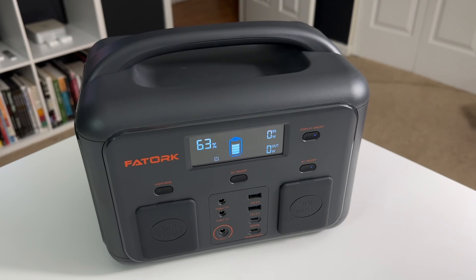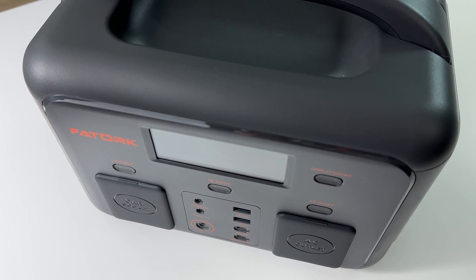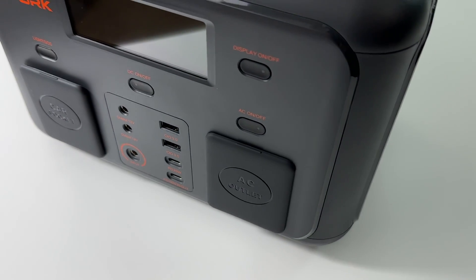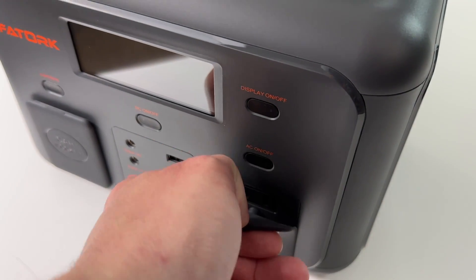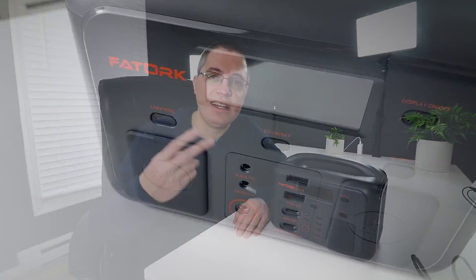So the For Torque portable power station — and I hope I'm saying that right, For Torque — offers a ton of ports and outlets for your everyday consumer. Starting out, we have two standard AC US power outlets. These are pretty standard and will help you power and charge your everyday devices such as your notebook computer, your smartphone, a space heater you might want to keep in your office or even your car. This thing has you covered because it's got two outlets, which is great.